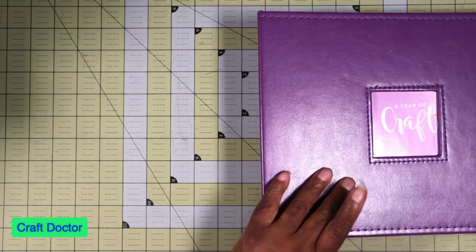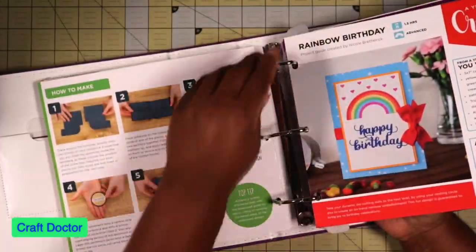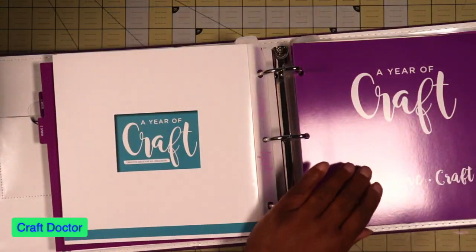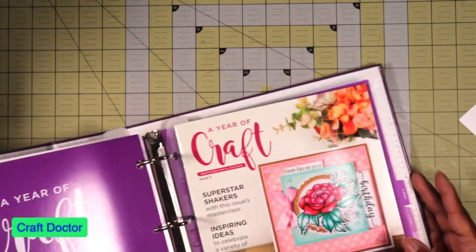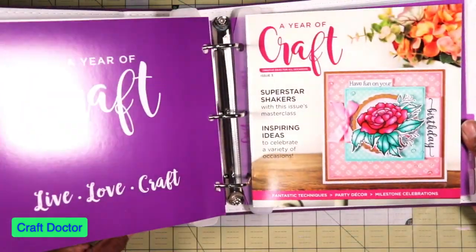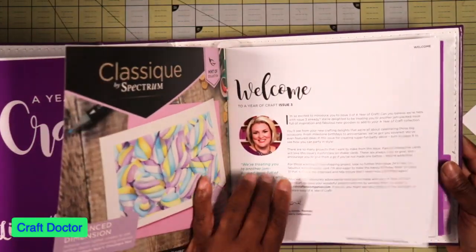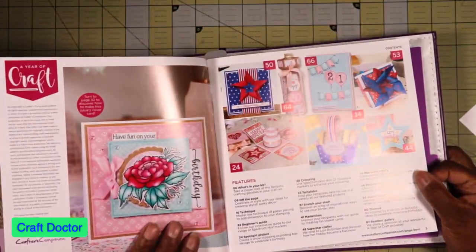Let's look at the book now — issues one, two, and three — and see what we can make. Look at that big flower! That is so pretty. I'm trying to get the glare off so you can see it better. Pretty, pretty, pretty. Look at all the projects you can make.